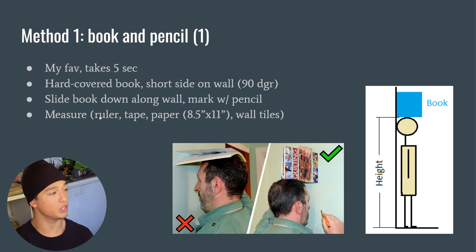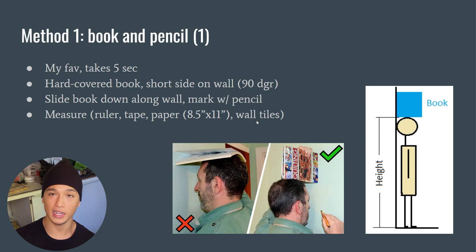Then just measure with a ruler or tape measure — you can even use a piece of paper if you need to get creative. In America, papers are 8.5 inches by 11 inches. As a last resort, you can even use your wall tiles if you know how long each tile is.